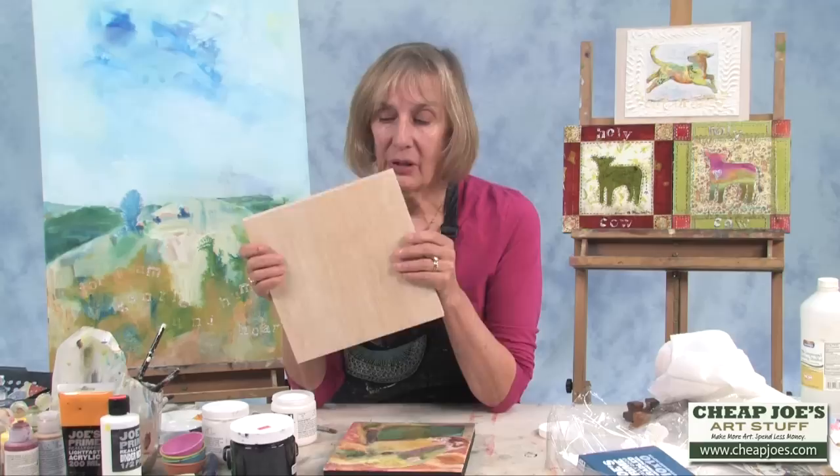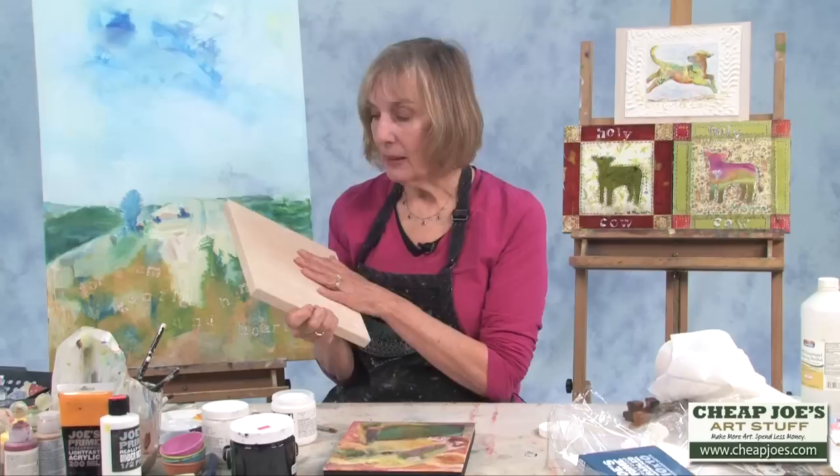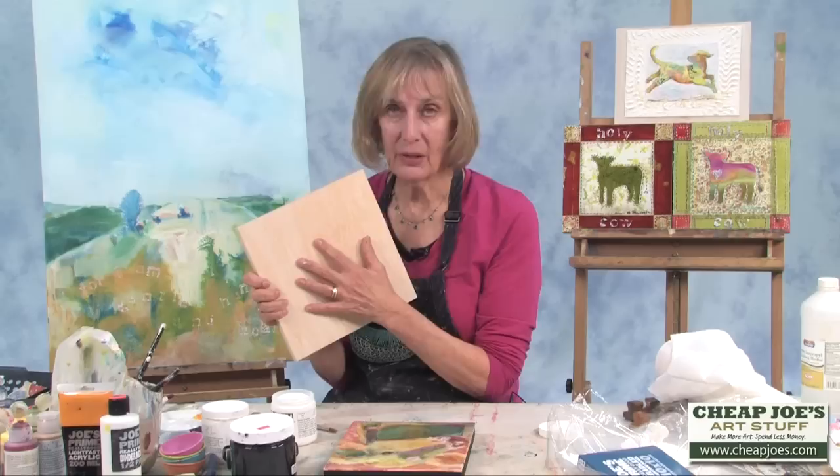I use this almost exclusively because when you use these you don't have to put a frame on. What I do is I put a gesso on as a painting surface — a white gesso — and then I black gesso the sides.